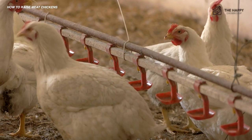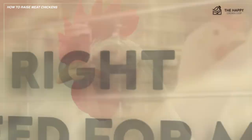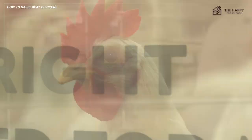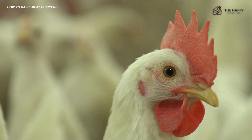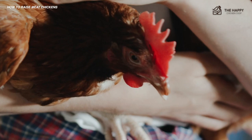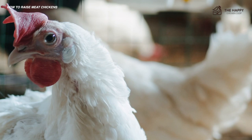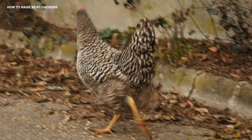To start off: choosing the right chicken breed for meat. In truth, you can raise any breed of chicken for a meat bird, from a tiny bantam to a standard heritage breed to a commercially raised breed. With that being said, some chickens provide more meat and better flavor than others. There may be a few important factors that will help you decide which chicken breed is best for meat. If you want to know the breeds that are best for meat, we've done an article on the best meat chicken breeds — I'll link to that in the description.